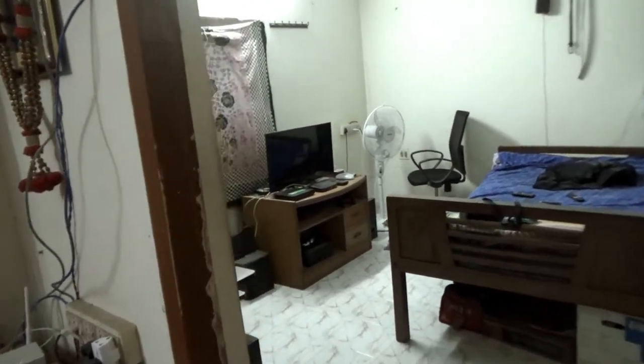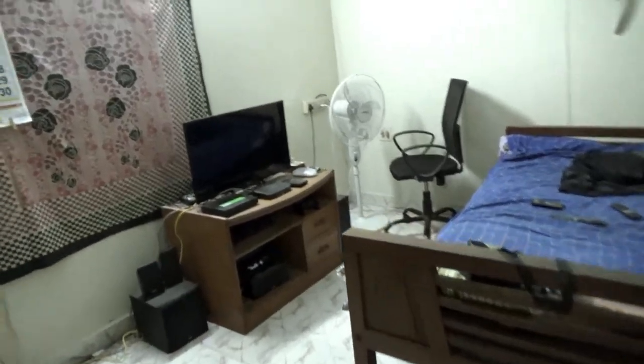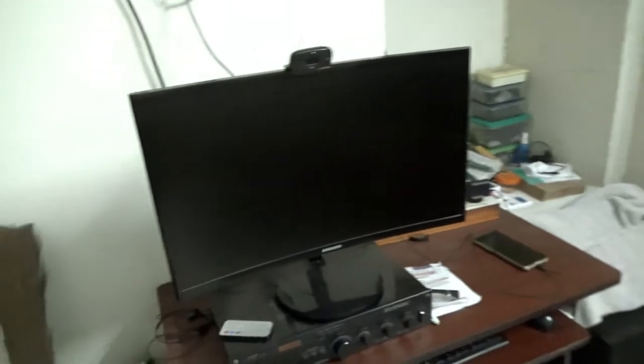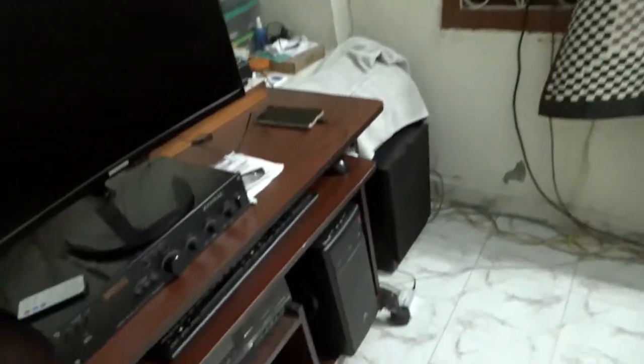Hi guys, this is Praveen Revichandar. This is my home theater room, welcome to my home theater. I have a PC here, a Sarsamble PC, and I have some sound system also.